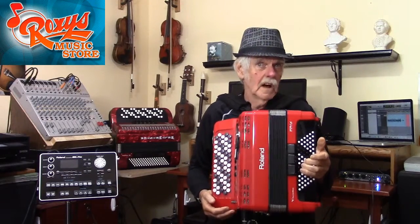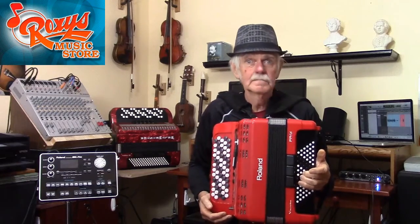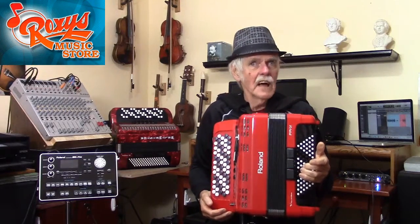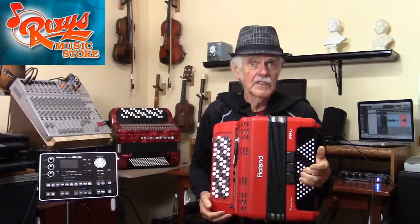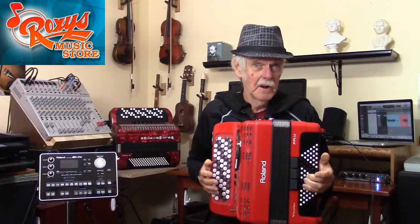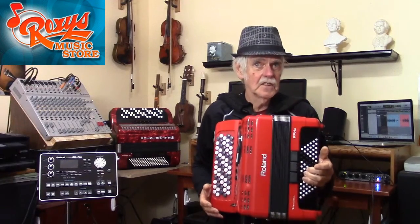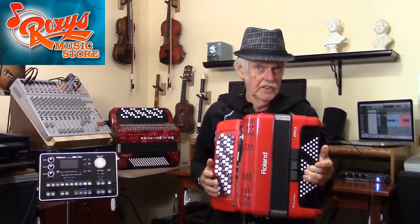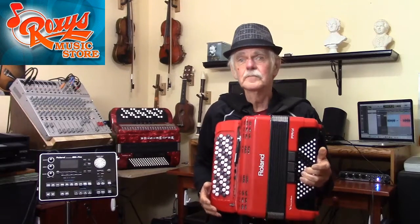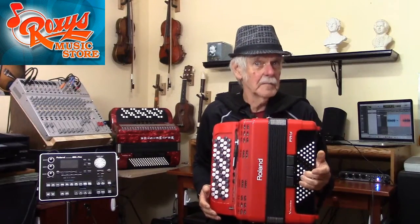So why do we at Roxy's recommend that if you are interested in learning the chromatic, you should learn C-Griff? We have a very good practical answer: it has to do with the availability of lesson material that you will need in order to learn the instrument. The fact is, the B-Griff system, although very popular within Russia, is not well documented in other countries. I've been searching for years for a lesson or method book written specifically for the B-Griff system, and I have not yet found a single one.